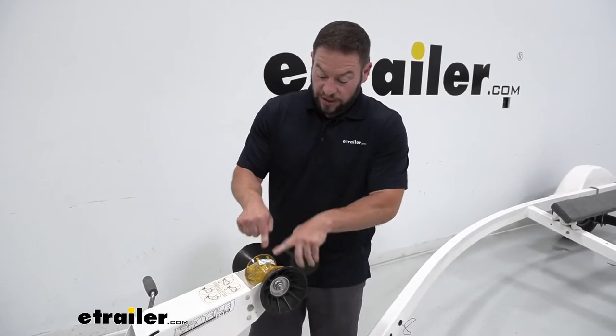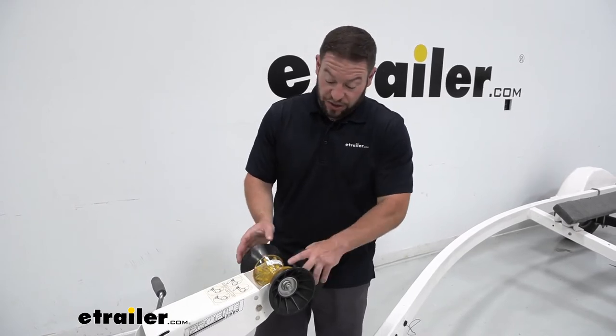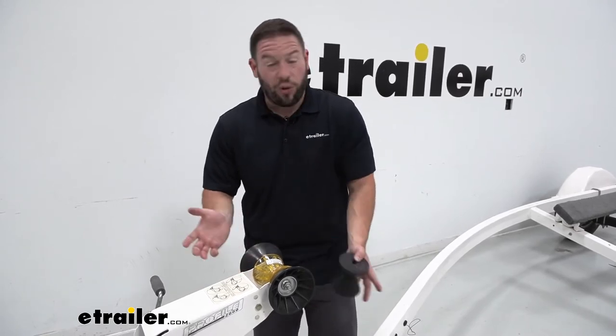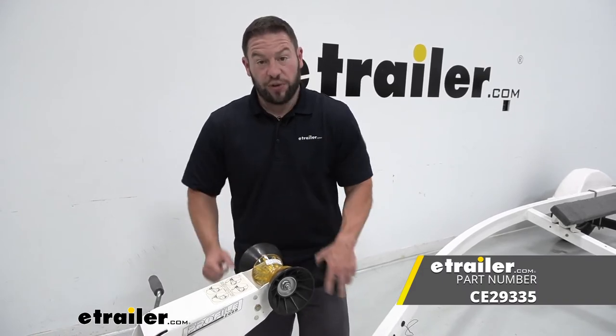You can get this PVC one that's going to last a lot longer than the rubber, and it can be your replacement part. Now I would suggest not just buying the center roller — but the bells are definitely needed too. If those aren't worn out, why replace them? But you can get bells in the same style as this with that PVC to go with it.